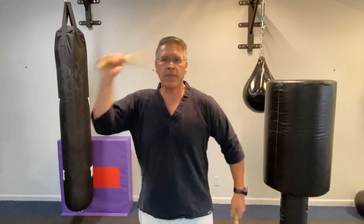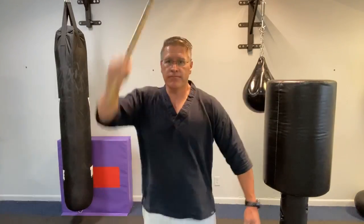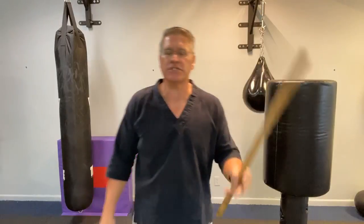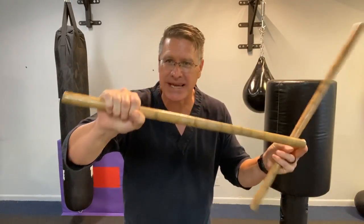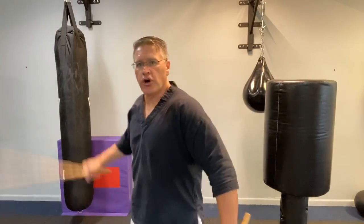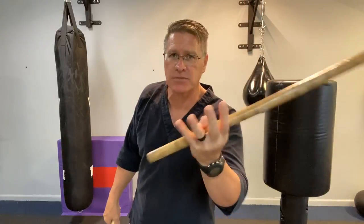Almost everybody at the beginning — including me — starts and it's just arms. We know that's not enough stopping power for self-defense. If you're using Kali Martial Arts sticks as a self-protection tool, you're going to have to turn through your shoulders and your hips to generate maximum stopping power, maximum stopping force.